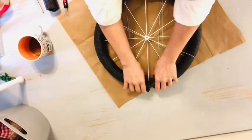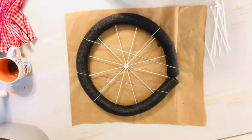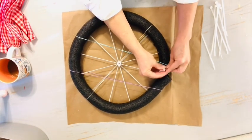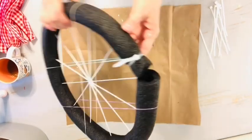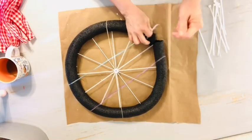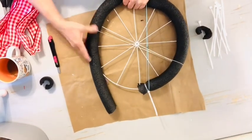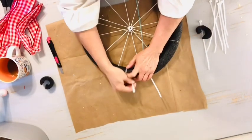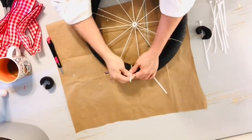Once I had spray painted that wreath form white and stretched the foam around the edges, I put it in place with a large rubber band and let it sit for a few hours just to take that shape. Afterward I secured it tightly with some zip ties. If you're enjoying this video, please let me know by clicking that like thumbs up button, and if you haven't already subscribed to Skip to My Life, it's completely free and I would love to have you join our community.